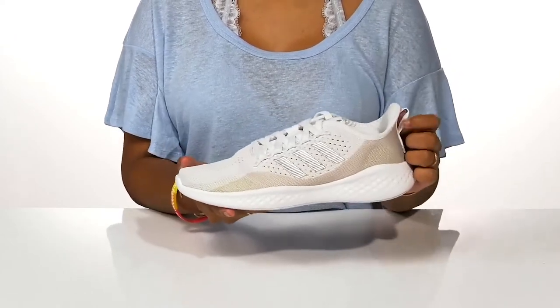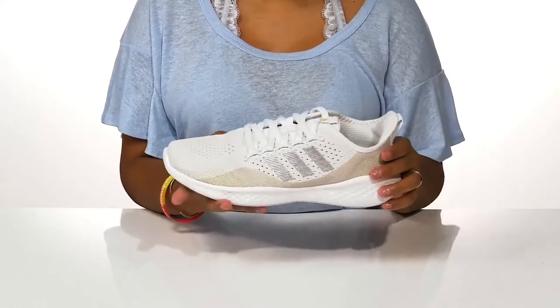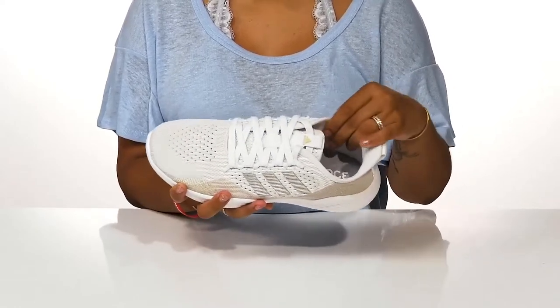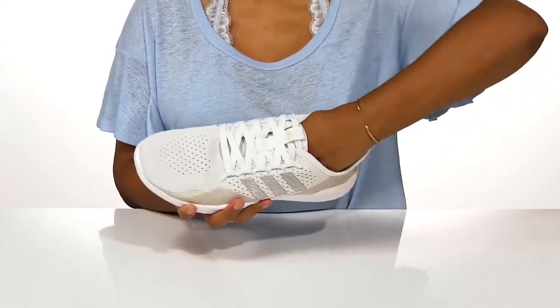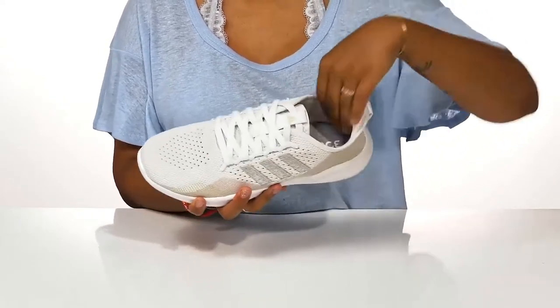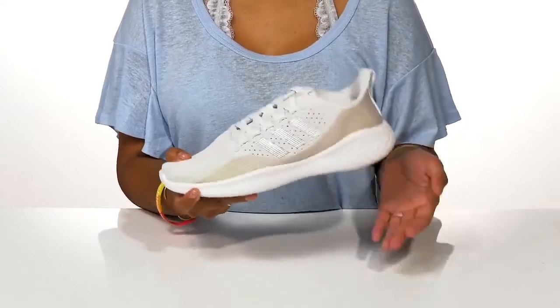A pull tab at the back allows you to easily slip into or out of it. You'll notice that there is a super soft textile lining keeping that airflow going, while an insole is removable and has lots of cushion to give you some all-day comfort.